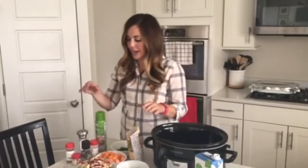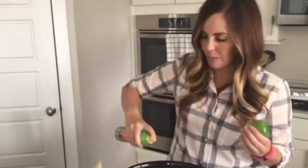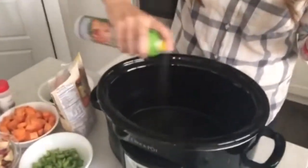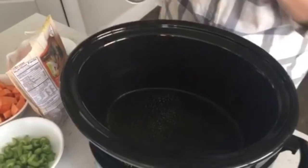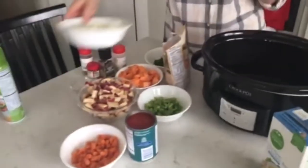So I'm going to just jump right in and get started. I've got my slow cooker here — this is a 6 quart slow cooker, so you'll want it to be pretty big because we're going to fit a lot of stuff in here. I'm just going to spray some non-stick cooking spray because that always helps with clean up.